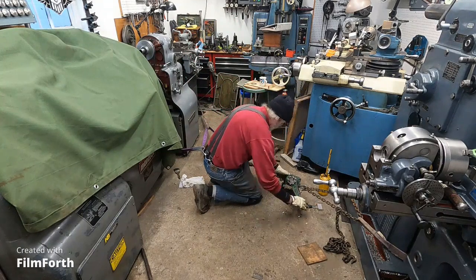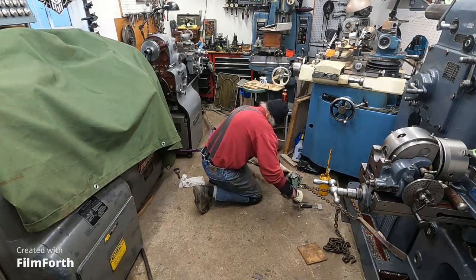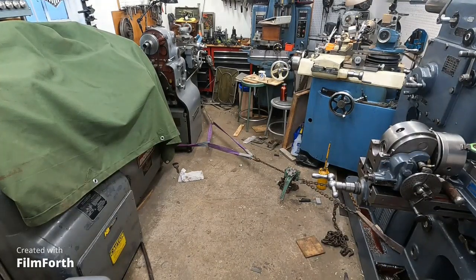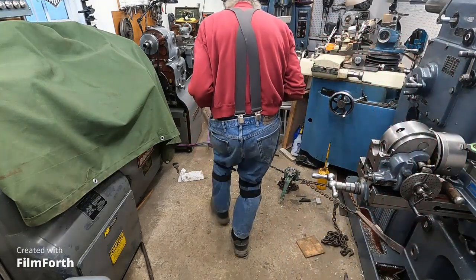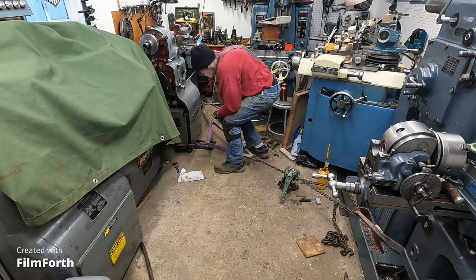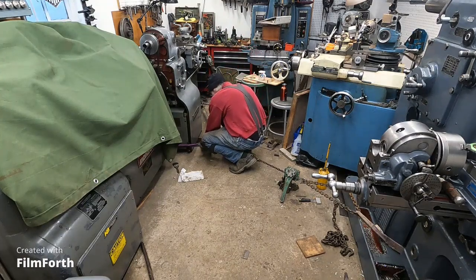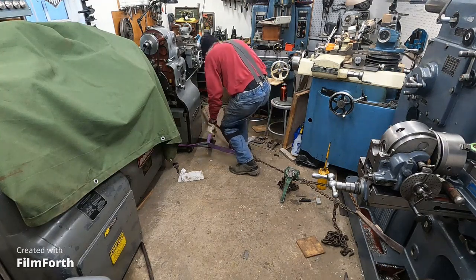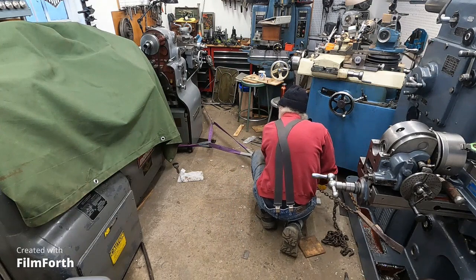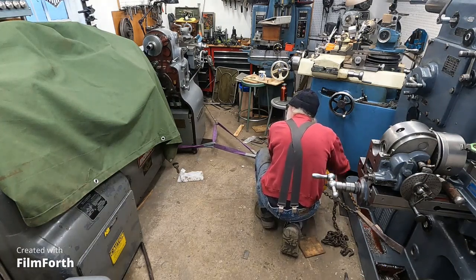Okay, here goes. Look at that — it's pulling it right out! I've got to be sure to get another plate under there. Let's see — a little bit more over. Okay, I've got space there, keep going. It just came down off the one in the back, but it's still coming out.